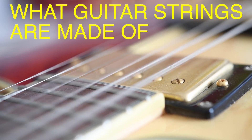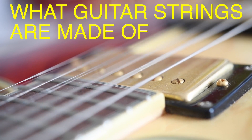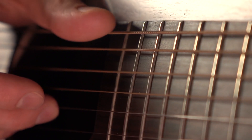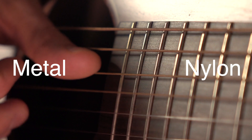Let's start with the basics. What are guitar strings made from? It depends on the type of guitar — whether it's acoustic, electric, or classical — but in general, there are two main types of strings: those made from metal and those made from nylon.